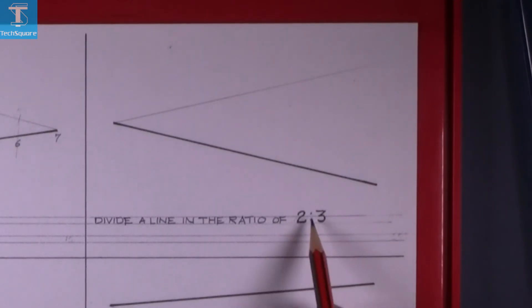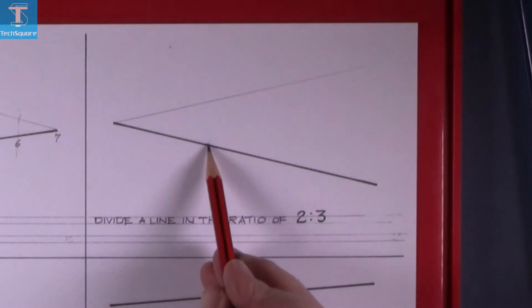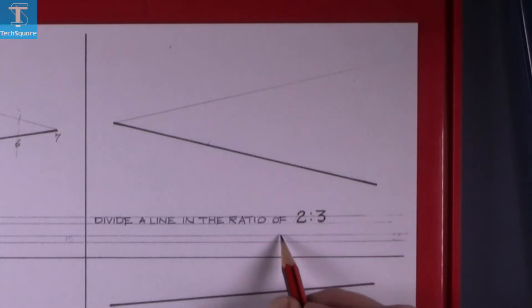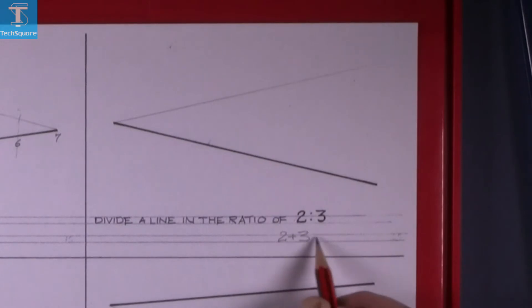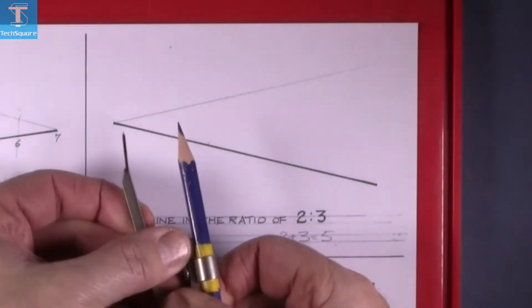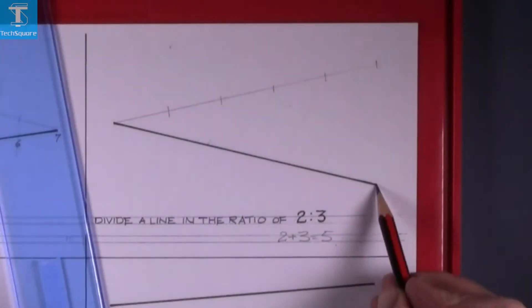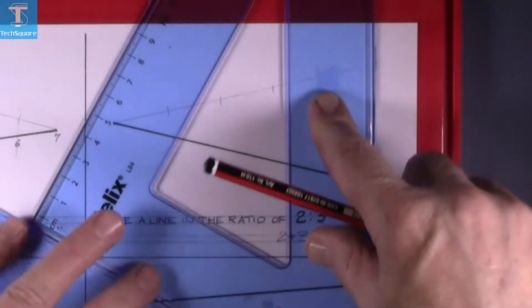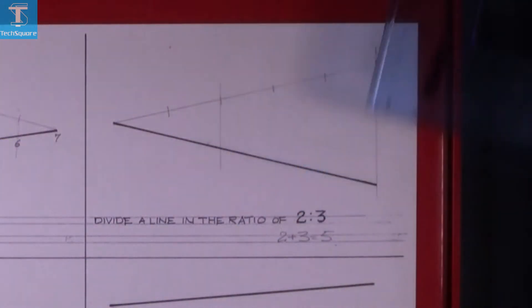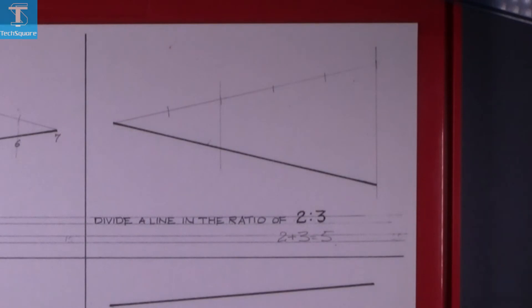The next question involves dividing a line in a ratio — two is to three. We add two plus three equals five, so mark off five spaces. Set the compass and mark off five spaces, join the end, then join the second point, and that's the line divided in the ratio of two is to three.